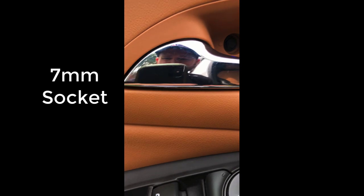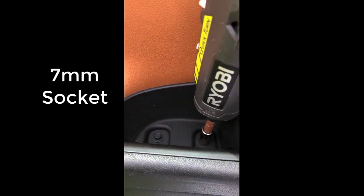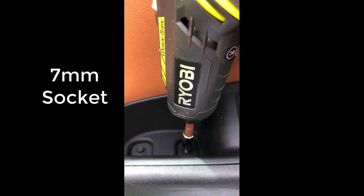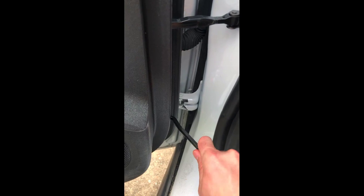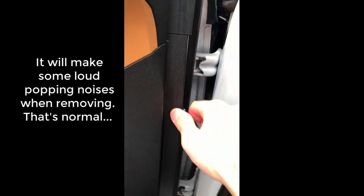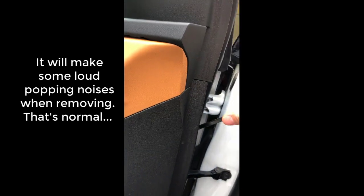Both of these screws are seven millimeter, so just have that handy. Here's where some of the other trim removal pieces from the kit are really going to come in handy — you can just very easily pry it loose, and that trim will start to come off pretty easily at that point.